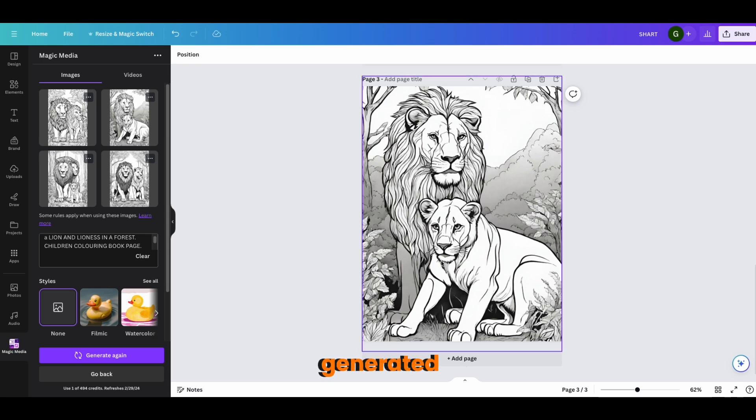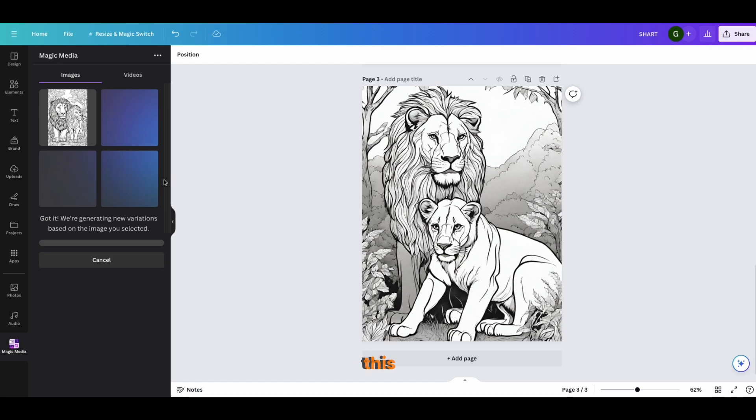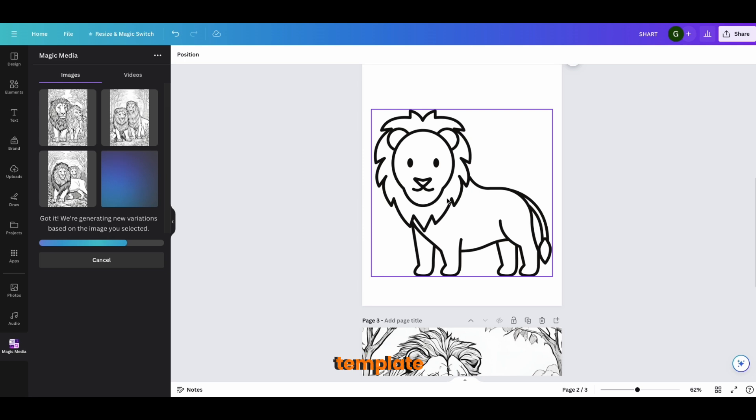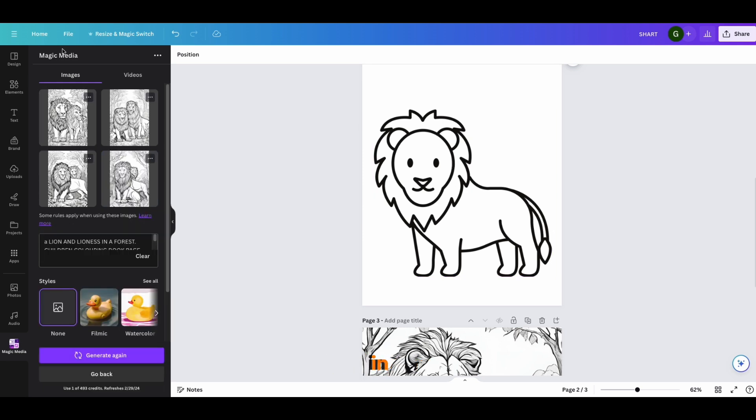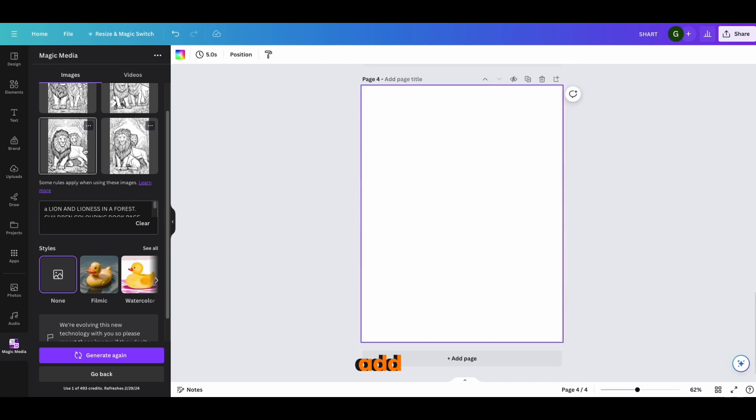Once you've generated an image you like, if you want more similar options, you can click 'Generate More Like This' and it will give you more variations. This is the second main way to create outlines for your coloring book — either use existing Canva elements by searching in the search bar with the word 'outline,' or use the AI generator with a detailed prompt.